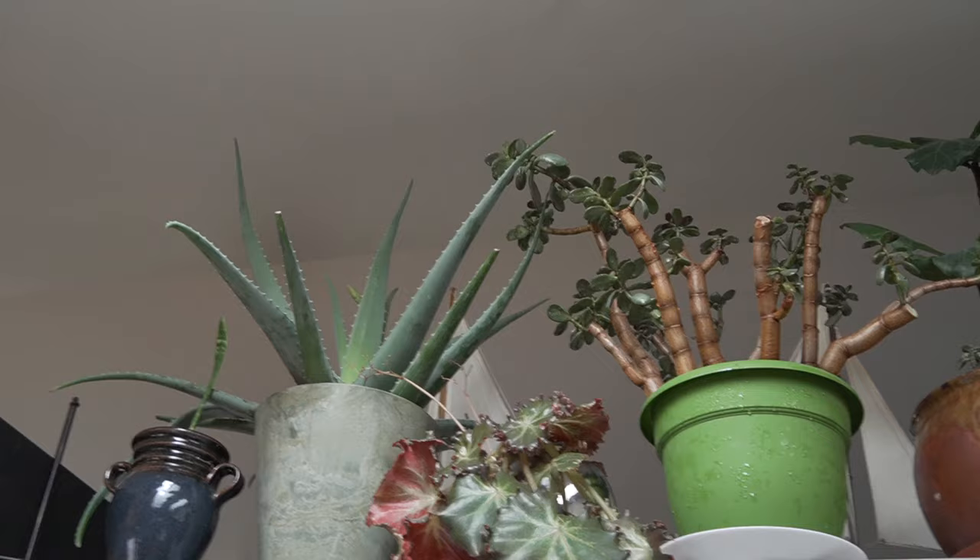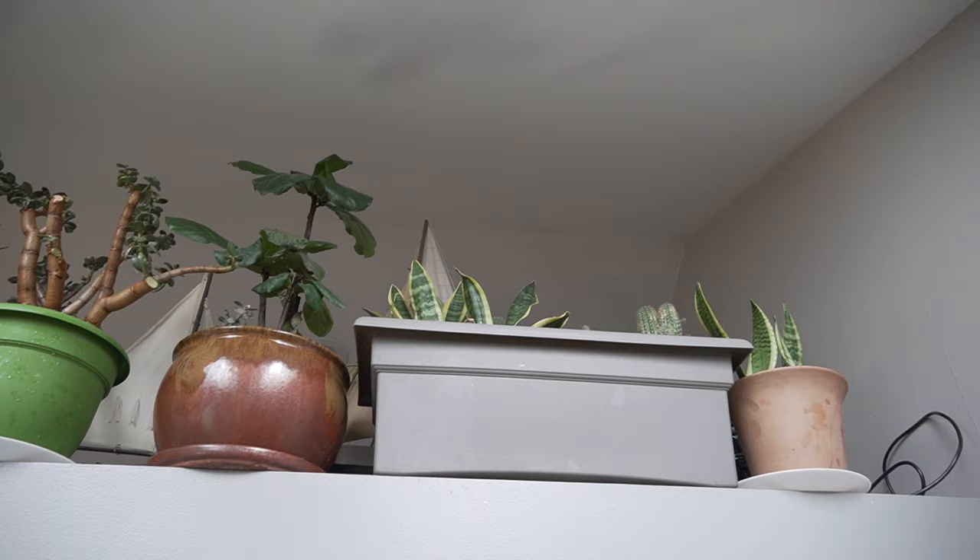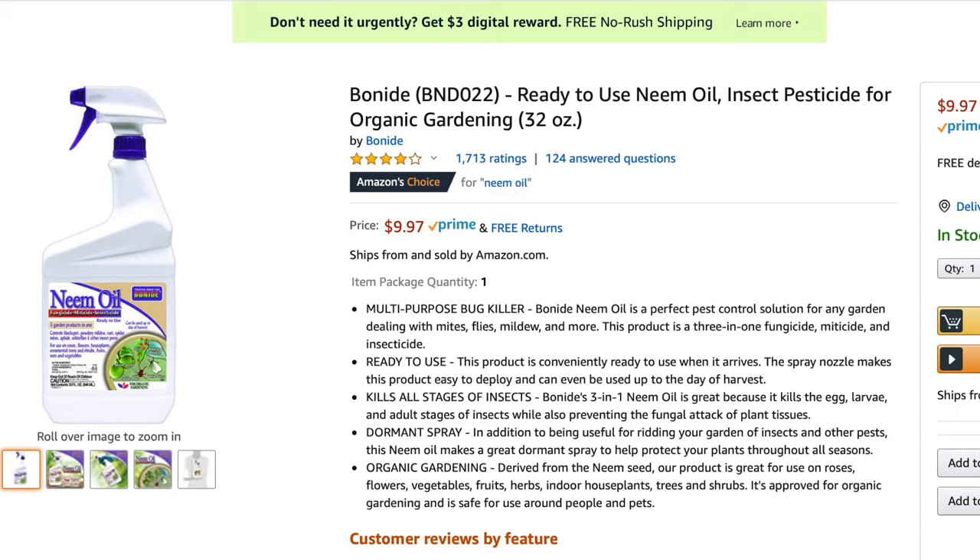We've got our plant up in its temporary home. Another option that a lot of people love is neem oil, but if you're in a crunch and don't have time to go to the store or buy it online and need to take care of these mealy bugs now, just use rubbing alcohol. It works honestly just as well as neem oil would, and it's very cheap and easy to make.